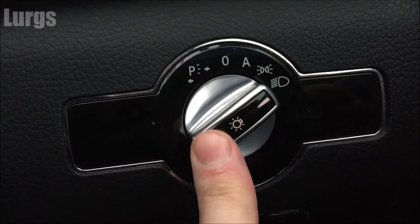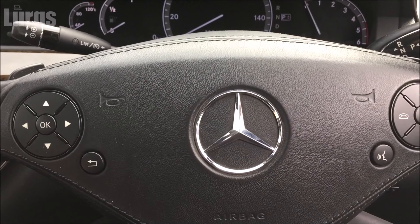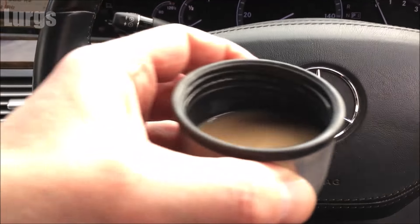To turn off the fog lights, just push that button back in. After that video, my head's feeling a little bit foggy — the only way to clear it is with a lovely cup of tea.